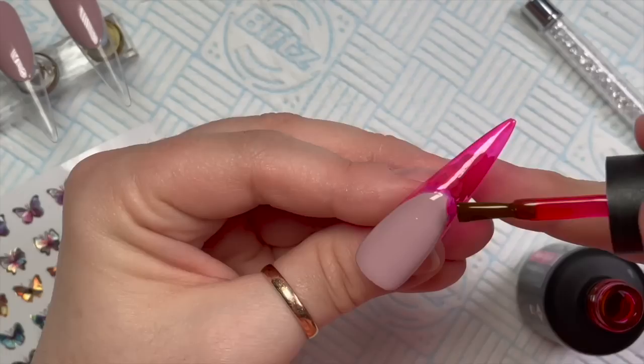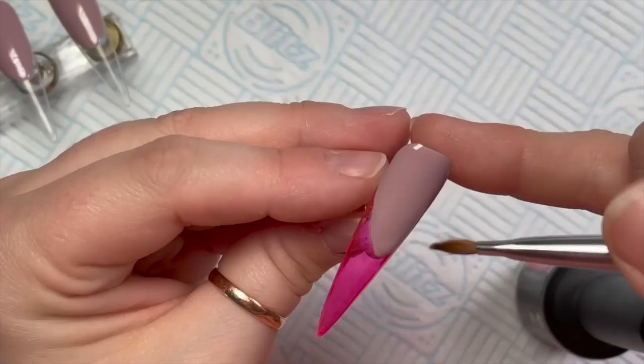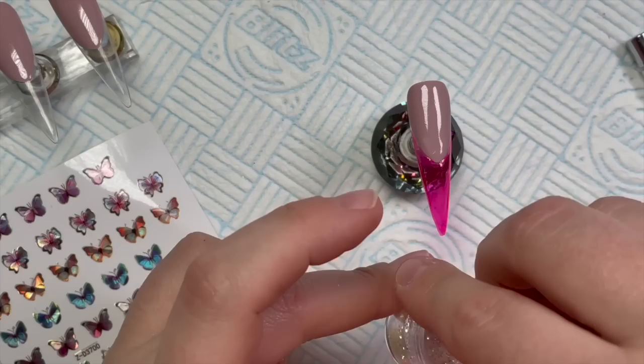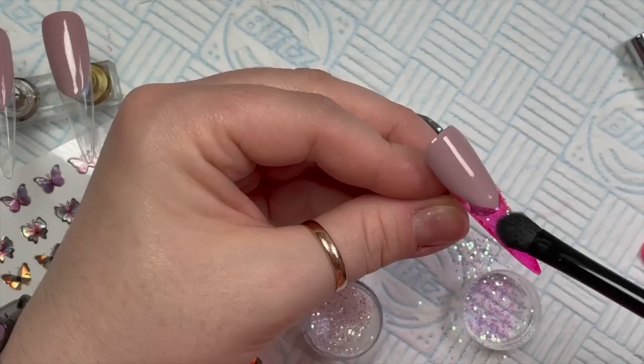This color is called Water Sprite - it's the most amazing pink. I'm putting two coats on and where I make a mess I'll just use my detailer brush to clean up. Two coats of Water Sprite in the lamp for 30 seconds. Then I decided on this one I needed some glitter pixels from Nail Sugar - I haven't used these for a long time and they're amazing. I'm going to dab these into that tacky layer on the gel polish.